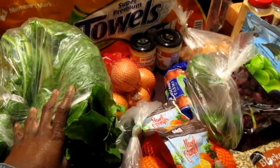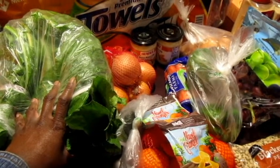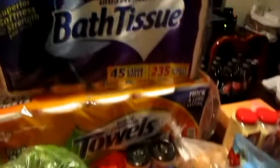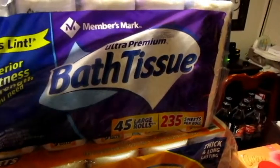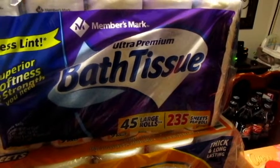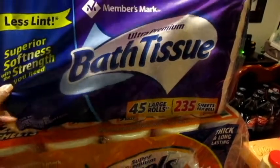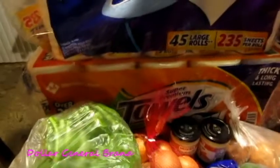Sweet potatoes — I'm gonna do some black-eyed peas too. Anyway, I went to Sam's and got some bath tissue and paper towels. I had gotten bath tissue from Family Dollar — their brand, four big rolls for three dollars — but that stuff is rough. So I got some onions. Let's do the price comparison thing.